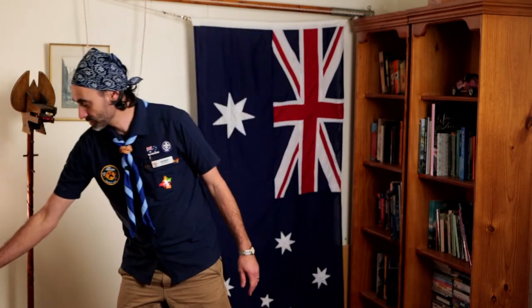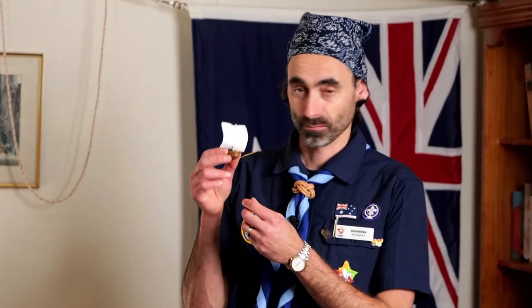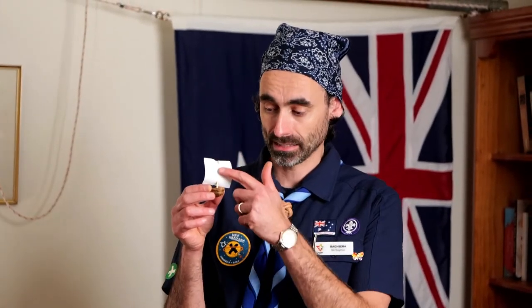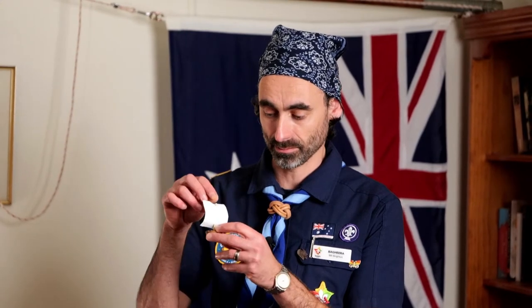Now what we're going to be doing next is we're going to be making these cool little walnut boats. For this you'll need a toothpick, some paper, some blue tack to stick your mast in with, and a walnut. So let's go down to the table and see how we make these.